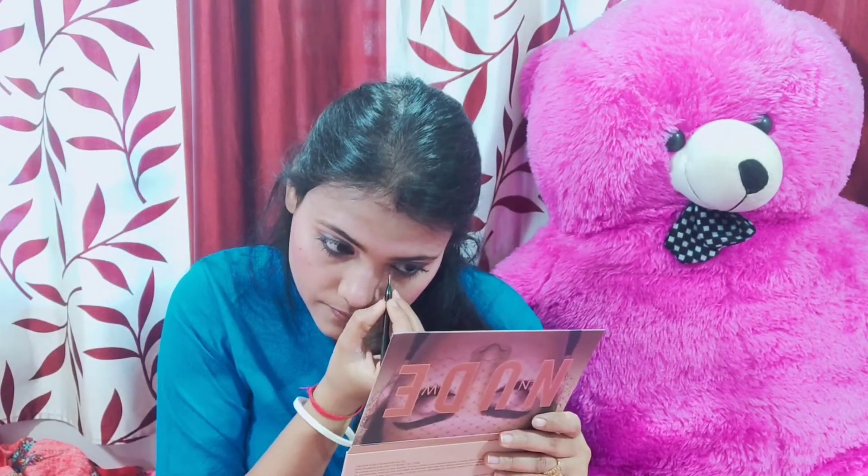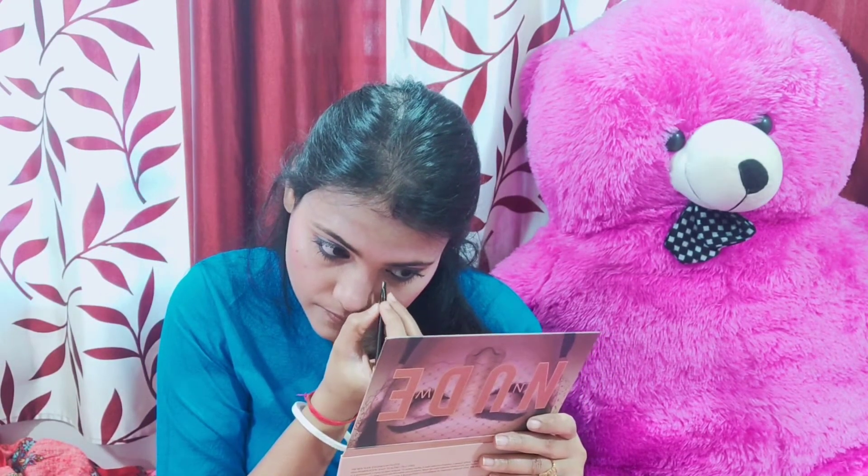I applied the highlighter with a brush — I like highlighting the forehead and eyebrows. I turned to the inner corner of the eye and painted it. I also highlighted the eye area on the hair side.